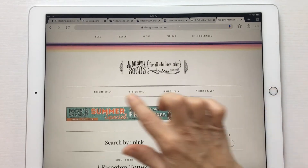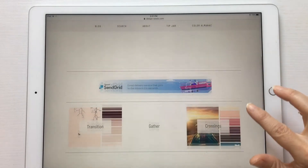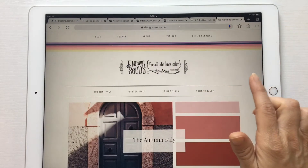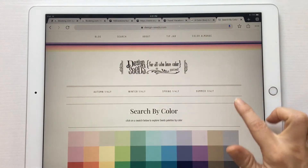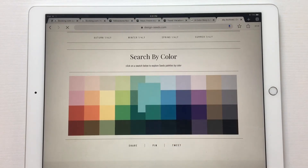You can search by season — like autumn, and it gives you fall color palettes, winter, spring, summer. You can also search by color. I like this blue right here, so if you search by color it gives you a bunch of color palettes with blue in them.